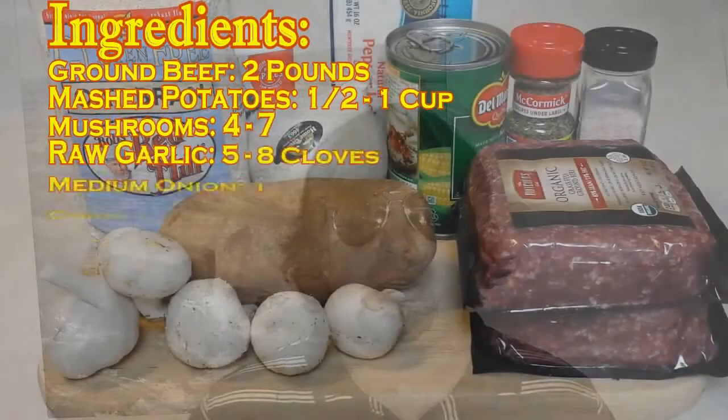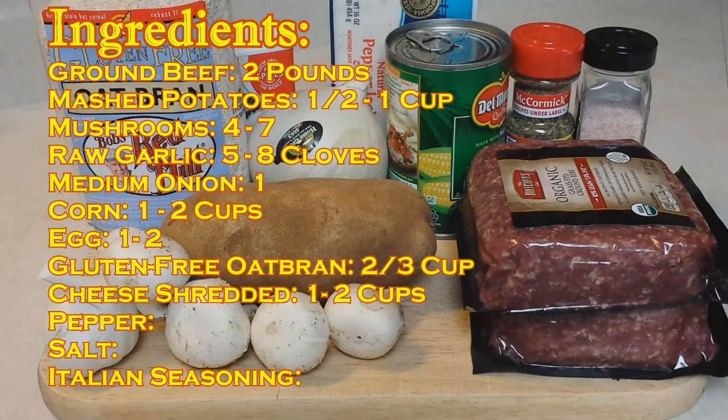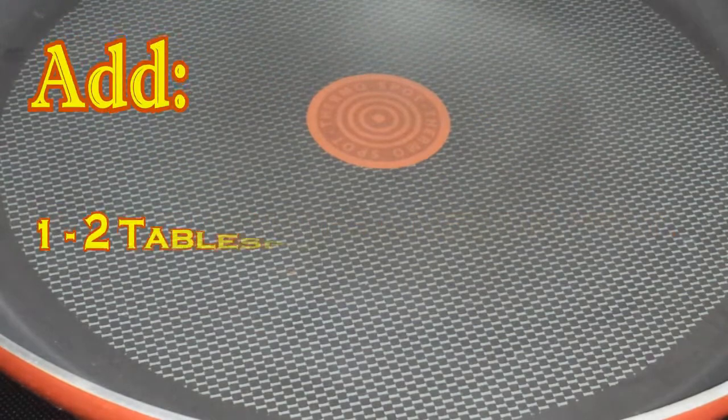Hello everyone, welcome to Gluten-Free Back to Basics. On today's episode we're going to be making stuffed meatloaf — a meatloaf with all the sides already in it. You're going to need ground beef, potatoes, mushrooms, garlic, egg, onions, gluten-free oat bran, cheese, pepper, salt, and Italian seasonings.